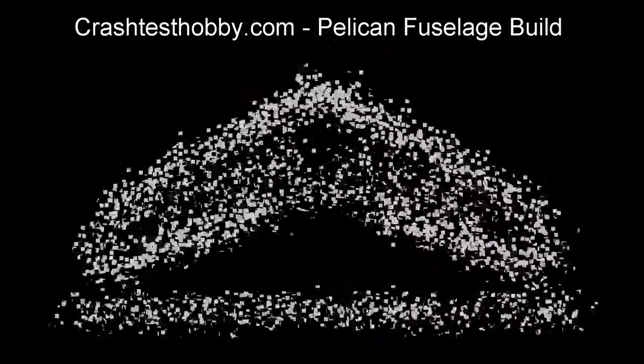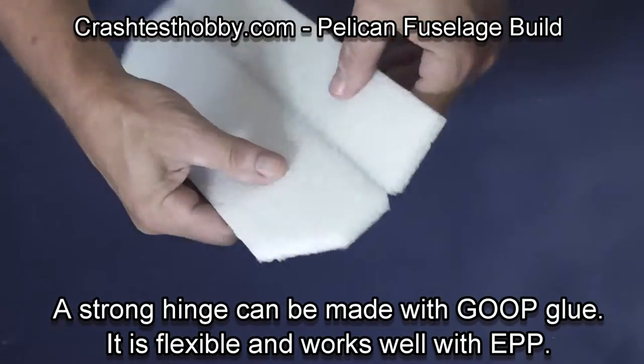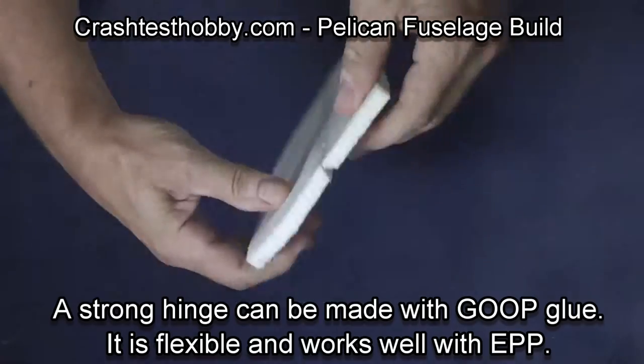This is Lee from Crash Test Hobby showing you how to build the pelican tail and fuselage. I'm going to start by showing you how to make a goop hinge.